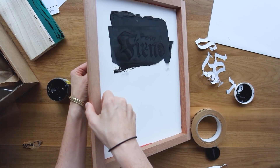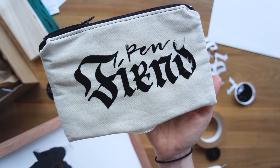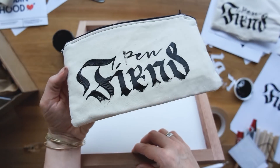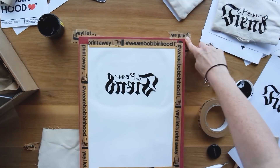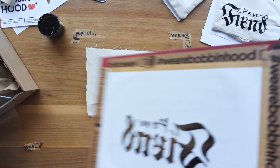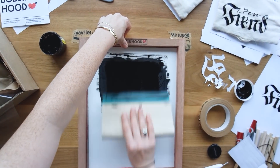My first run was almost there — I think if the fabric had been flat, I probably would have gotten the end of that letter. Also it wasn't centered. I tried again and had the same problem — the fabric just wasn't flat. So I grabbed a flat piece of fabric and also lined up my screen printer on the table with tape so I knew where to lay it down.